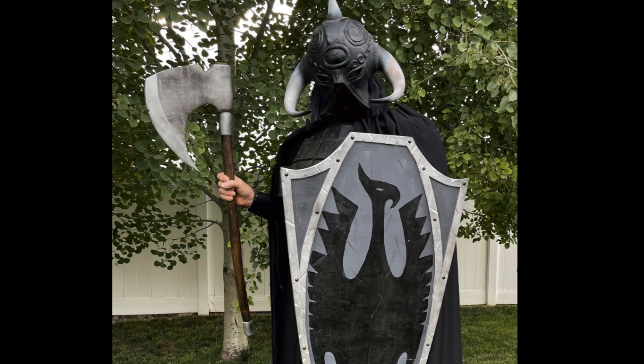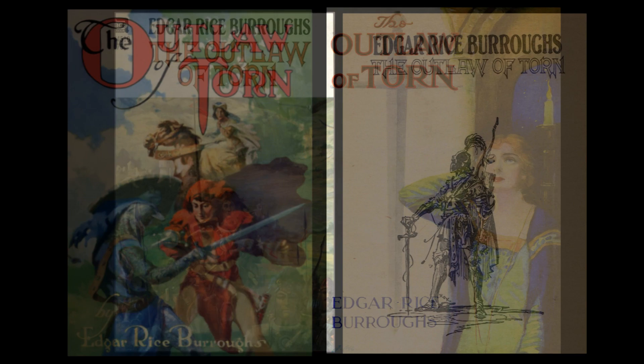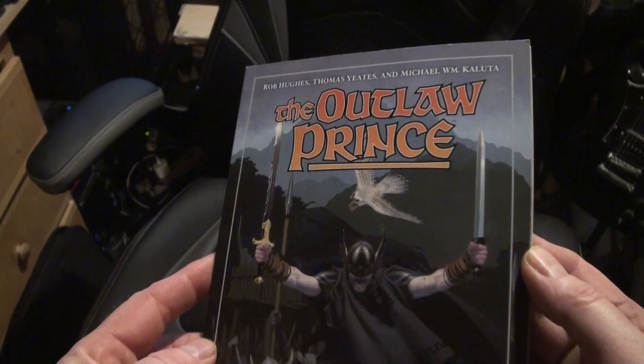Okay, back to the shield construction. I had already made a shield based on Frazetta's Death Dealer and the battle axe that went with it, so now I really wanted to try something new. I not only love the Outlaw of Torn painting and shield, but really love the book. It's a standalone historic novel in the vein of Robin Hood, the Scarlet Pimpernel, and even Zorro. It truly is a swashbuckling romantic adventure and is one of my favorite Burroughs books. There was even a recent graphic novel that was pretty good, but only told about half the story.